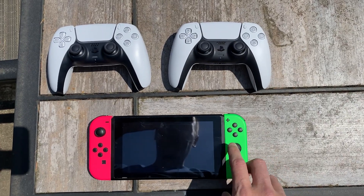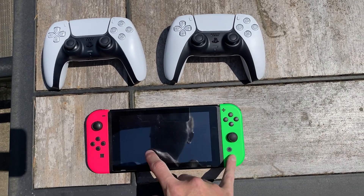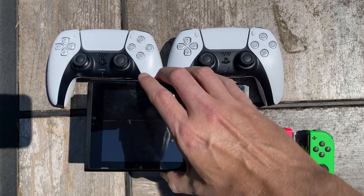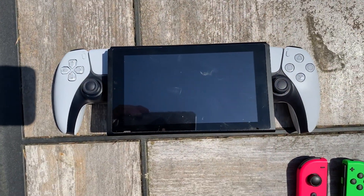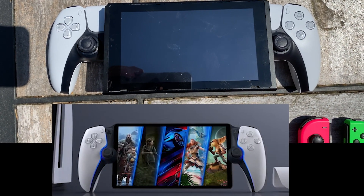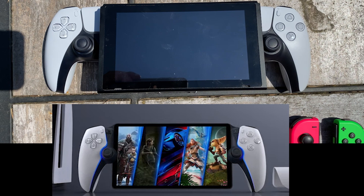The first thing you're going to do is remove both of these Joy-Cons. Now that that is complete, you're going to simply grab your screen and place it something like this right here, and now you have your own PlayStation Q — and you didn't have to spend any money whatsoever.